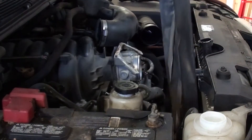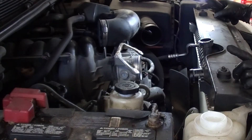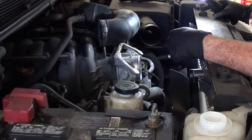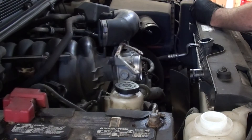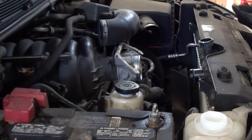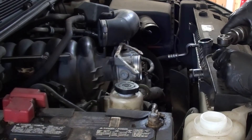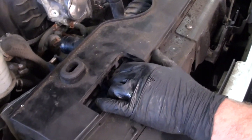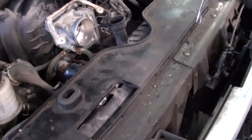Now we can see our fan shroud is loose and it's going to pull straight up. Looks like we're also going to remove two 8mm bolts at the top, and our radiator should tip back a bit and come out. Hopefully our fan does not interfere — if that's the case we'll have to take our fan off. Looks like we have to disconnect our AC condenser; there are two bolts hidden underneath this area — they're 8mm bolts and I'm going to take them off and try not to drop them.